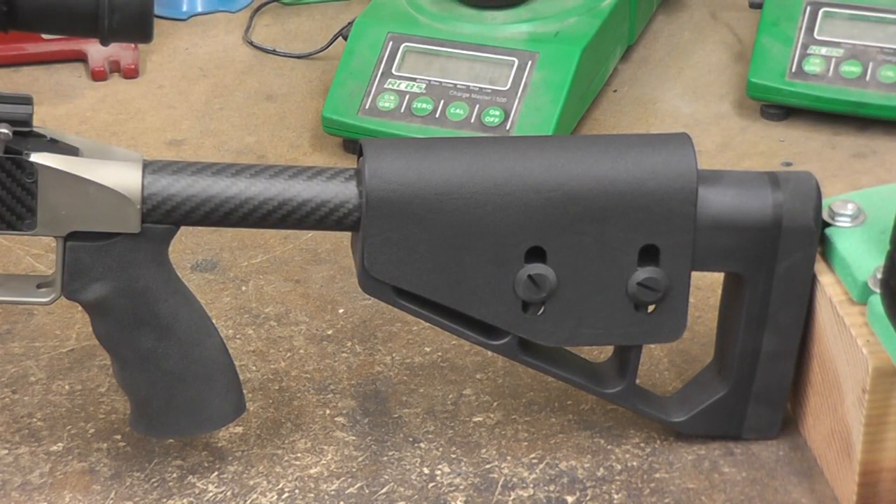Here we have the rear stock assembly — a high modulus carbon fiber tube, thick wall, with a polymer rear stock assembly and our Kydex adjustable cheek piece assembly. We put a one-inch decelerator on there and fit it to it, and life is pretty good.